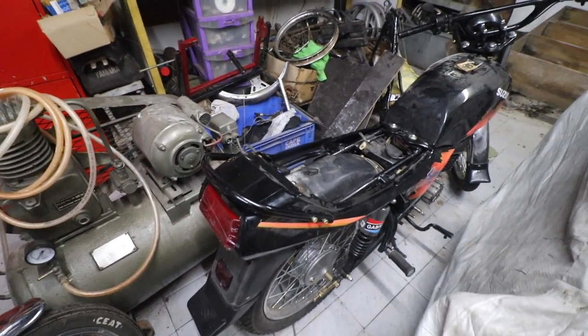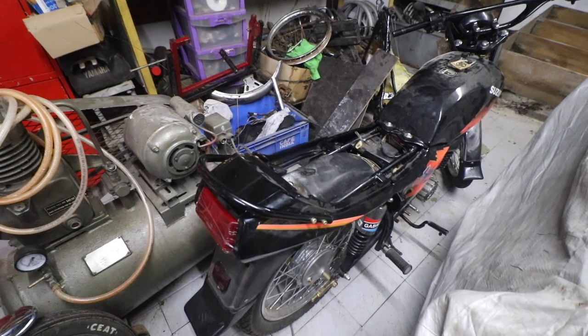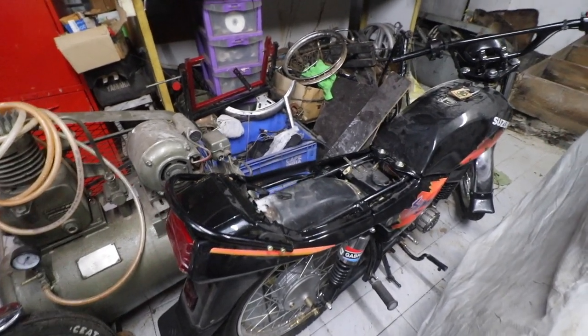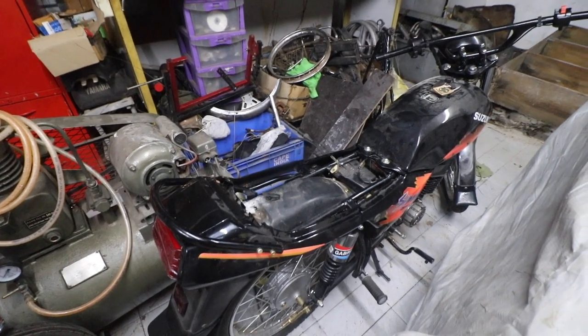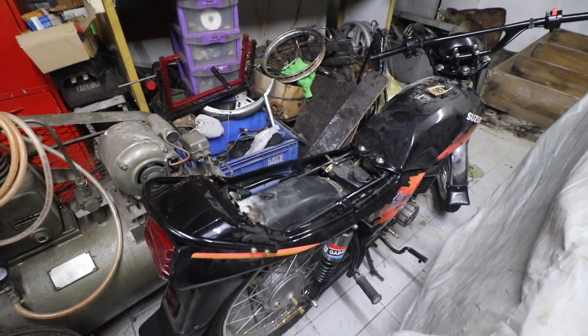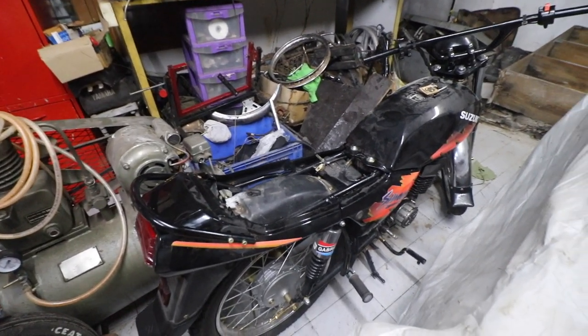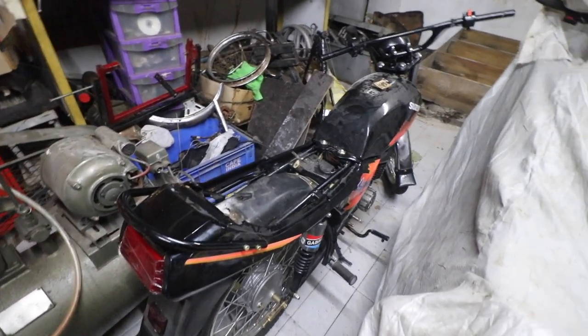We need the front meter wiring because the one that came in the bike is pretty bad, but let's see if we can salvage some of it. That's about it — I hope you enjoyed today's video. Thanks a lot, good night.